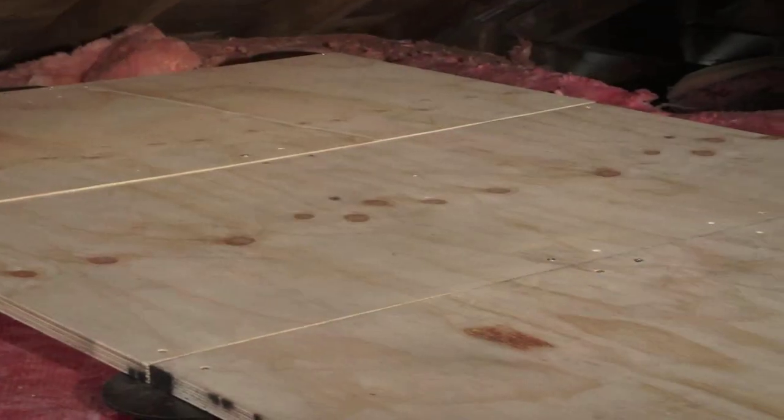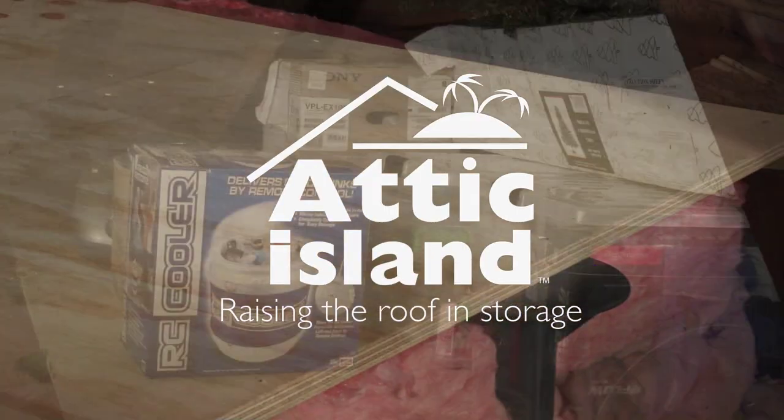Add your treasures to the Attic Island and enjoy the extra space in your home.